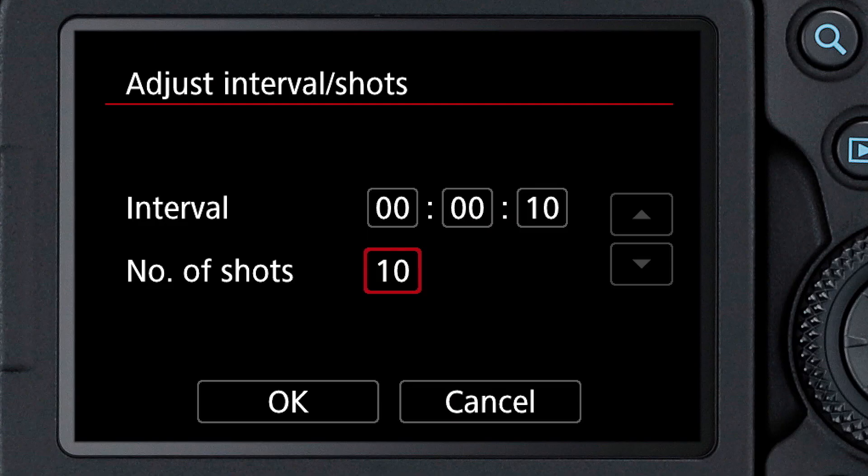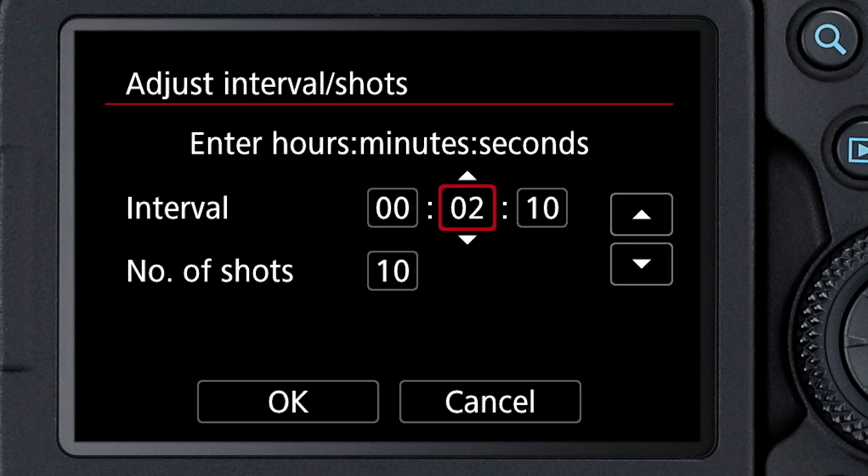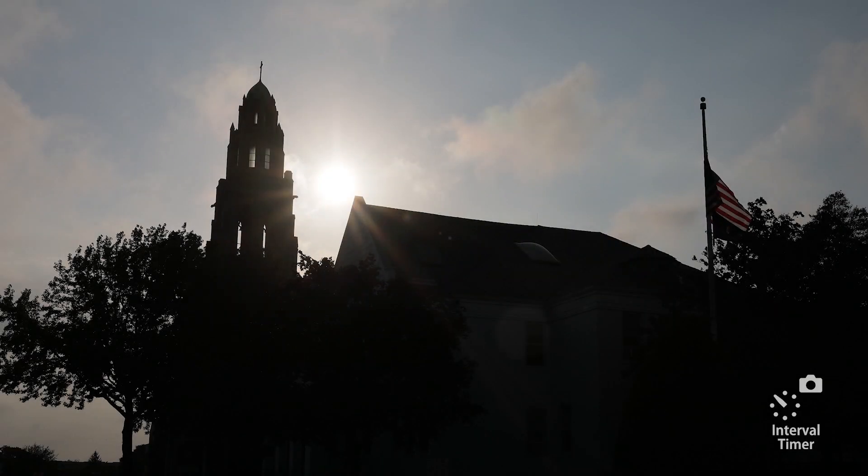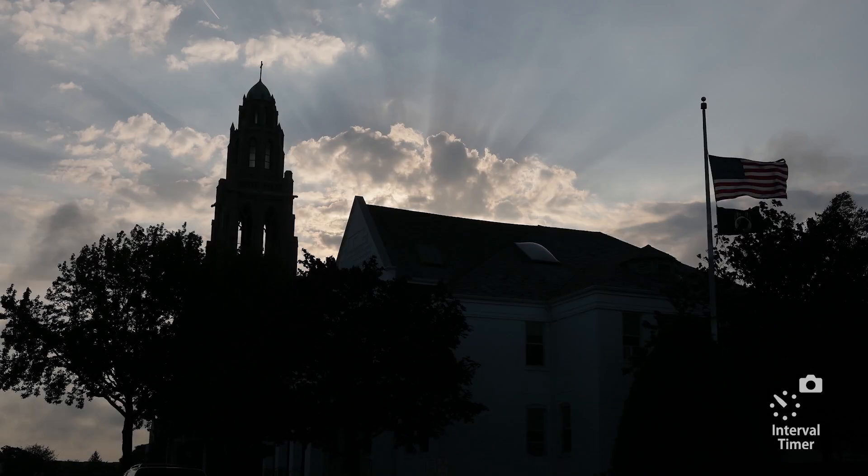There's an interval timer for still shooting. You can tell it the number of frames you want to shoot, and you can define the interval of time between each shot, between one second and nearly 100 hours. These are great features for shooting landscape pictures and various other unmanned situations where you may want to document changes from a fixed position.